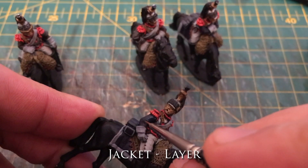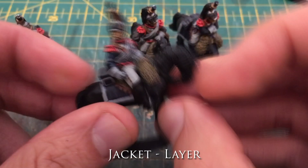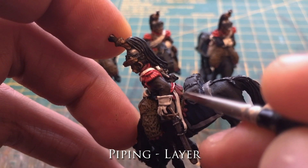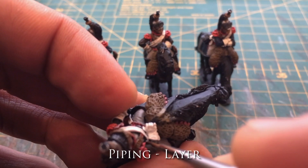For the jacket, this is using the foundry triad number 65, which works really well but doesn't show up particularly well at this stage in the process when other brighter colours haven't surrounded it yet. This is the piping going on. I've specifically said 'layer' here because the first thing I've done is put on a light grey tone where the piping is going to sit, just to help bring out the white colour that's going to go on top.